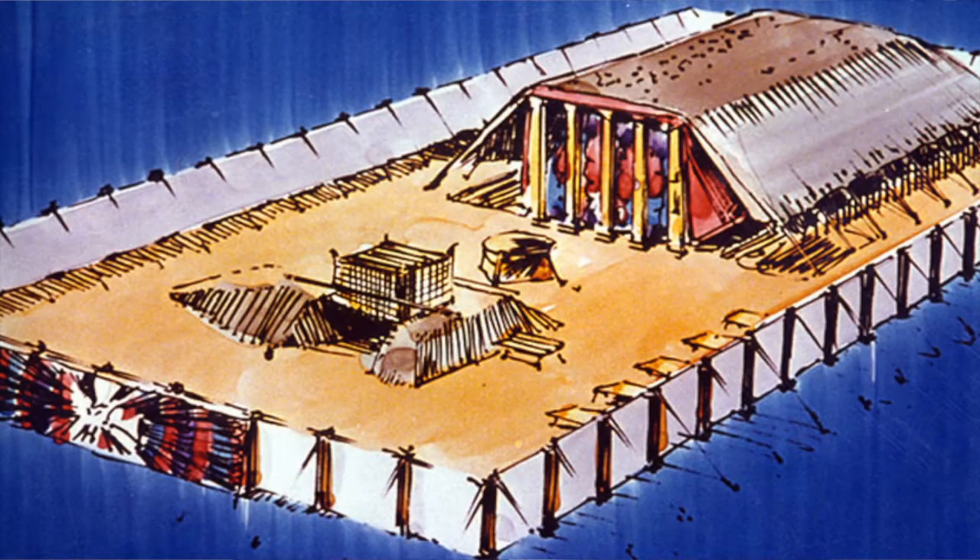We're continuing on today with our lesson on Moses' Tabernacle, and today we're going to focus on the furniture inside the tabernacle. I pray that it's as much a blessing to you as it's been to me.